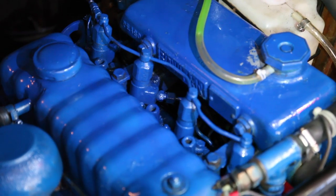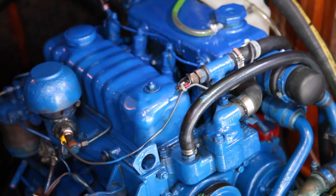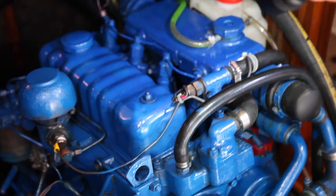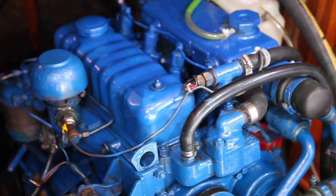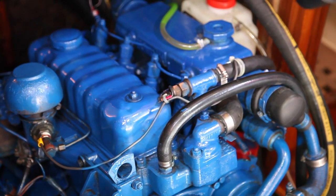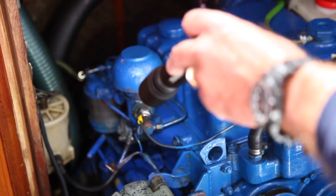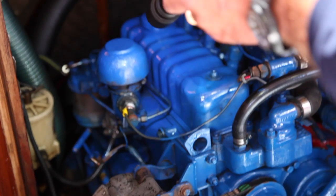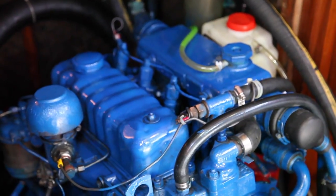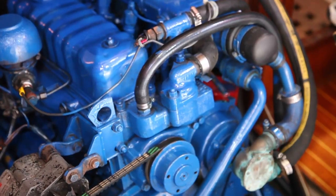Any fuel that isn't injected into the cylinders is returned to the fuel tank via a return line — it doesn't need it and is just returned. So the flow of fuel is: tank → primary fuel filter → lift pump → secondary fuel filter → injection pump → injectors. Any unused fuel returns to the tank on a return line. You must have your fuel very, very pure.